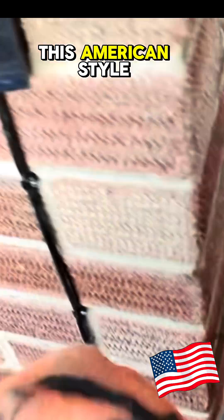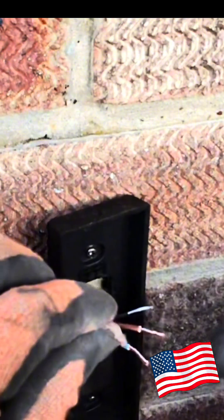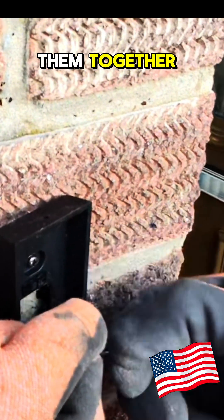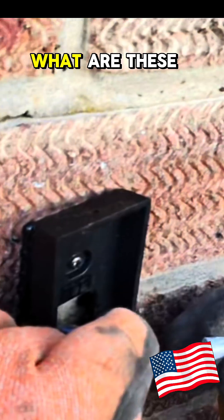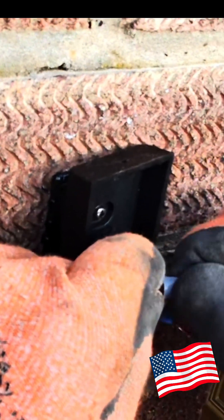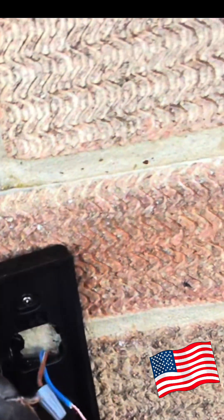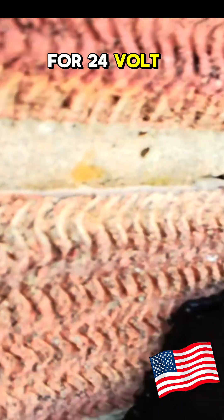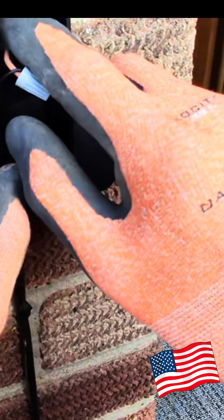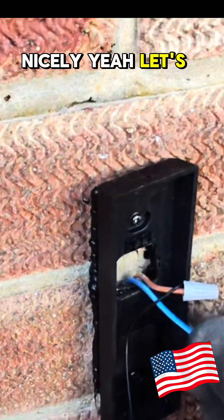Look at this — American style. So let's get that, twist them together. I've never really used these for 24 volt, I think they'll be all right. And look, that'll sit in there — oh, still fits nicely. Yeah, let's use them.